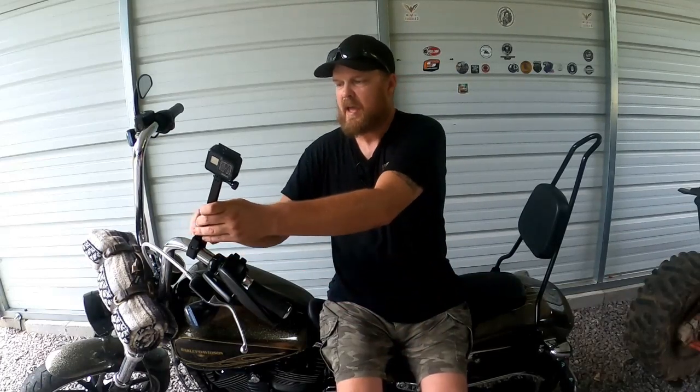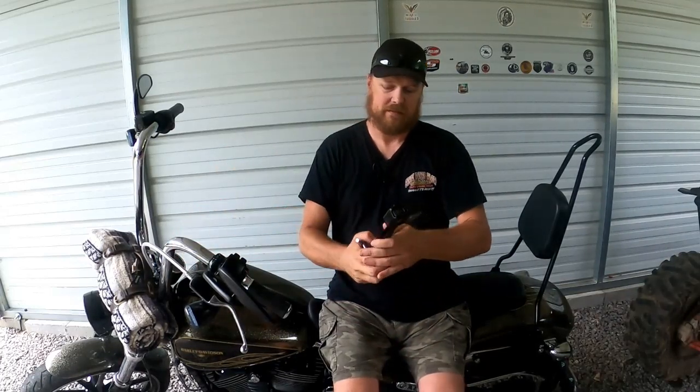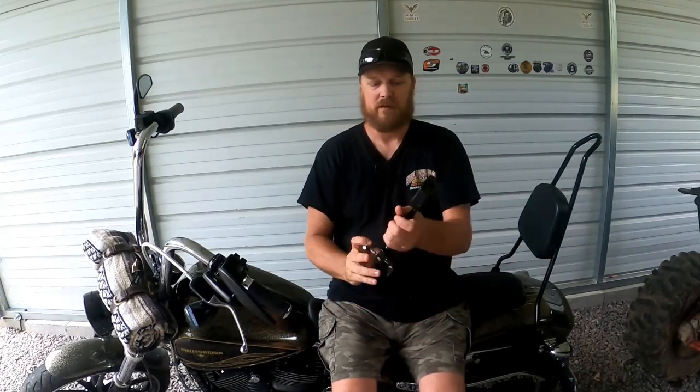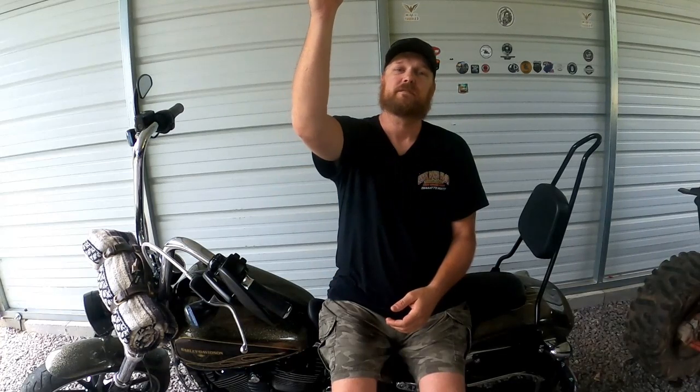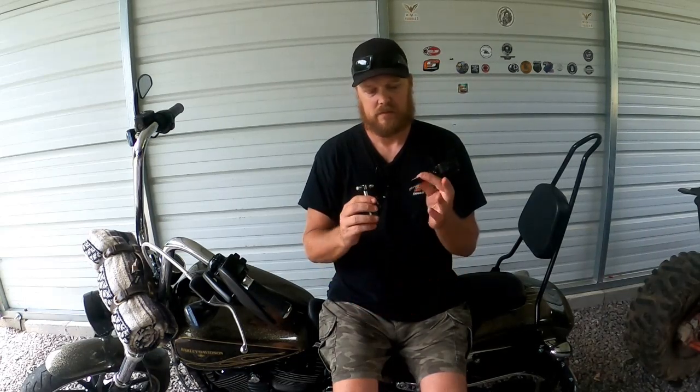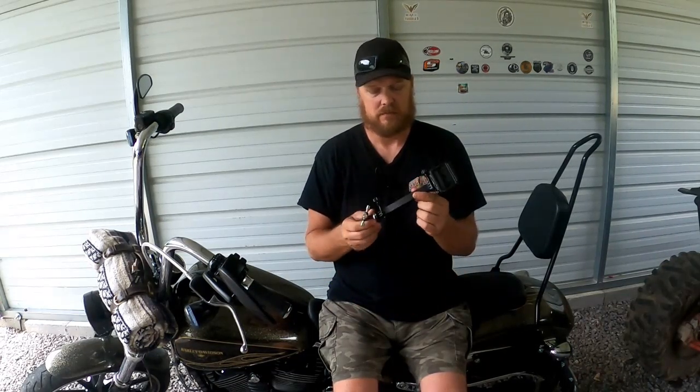Another reason I like this is I can hold it and do an interview, or talk to the camera this way, or take video of the crowd if I'm at a bike week or something. There are multiple uses depending on what you get — there's a two, four, six, and eight-inch spacer, or extension I think they call it.